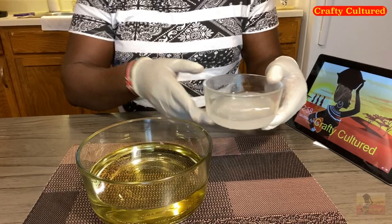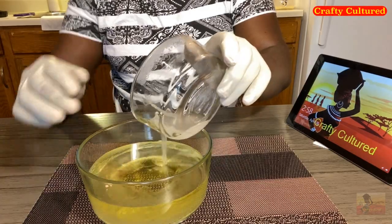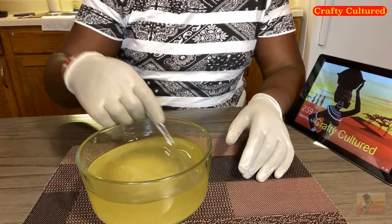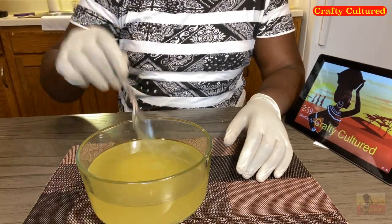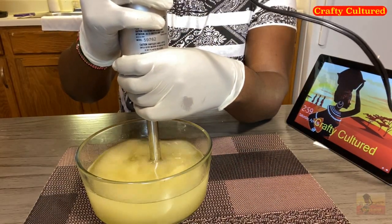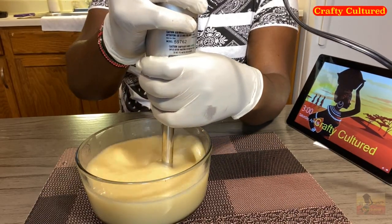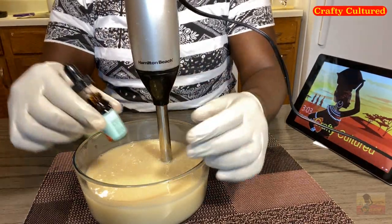We will add our sodium hydroxide solution to our olive oil — the light olive oil. Then we will stir so that it can blend with the sodium hydroxide. Now I'm going to introduce my handheld blender. You can use any type of blender — this is just to quicken the process of mixing the sodium hydroxide with the olive oil and water.